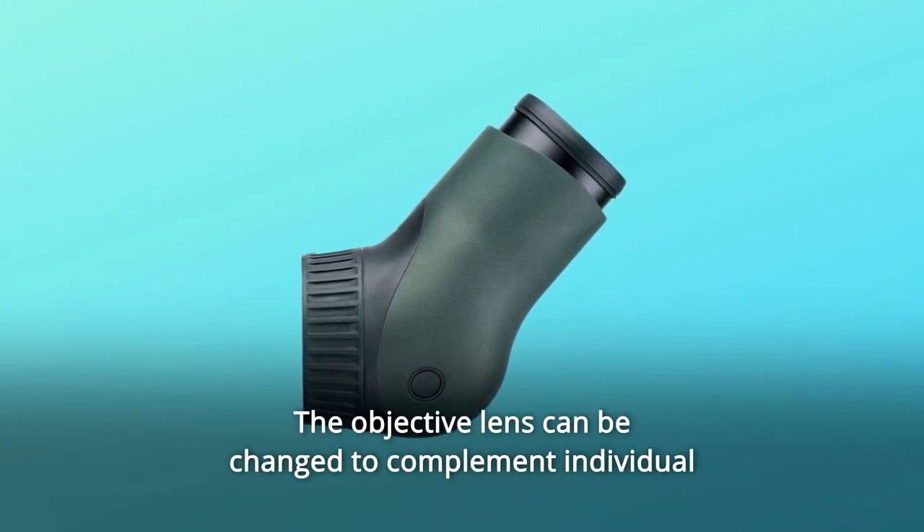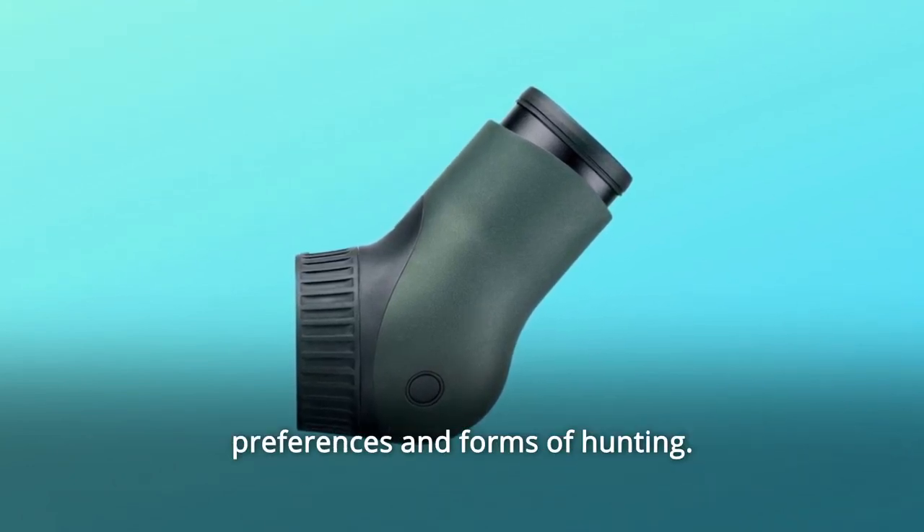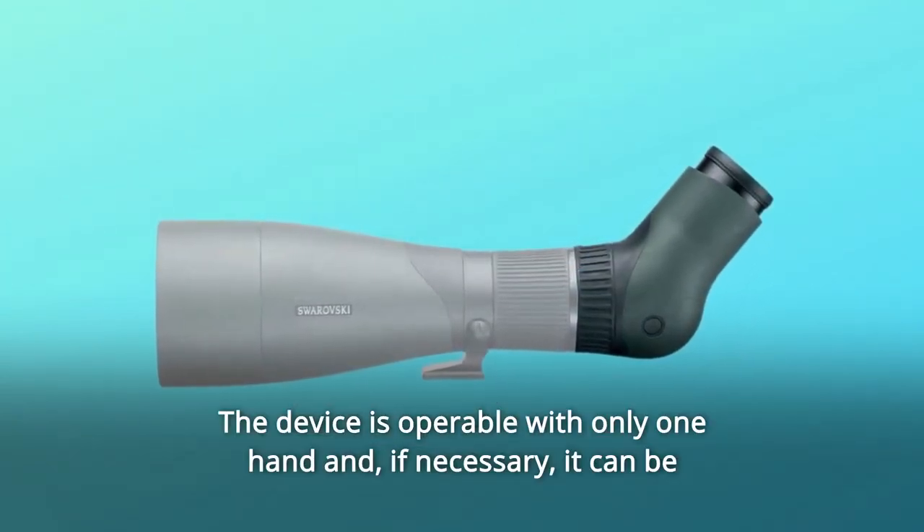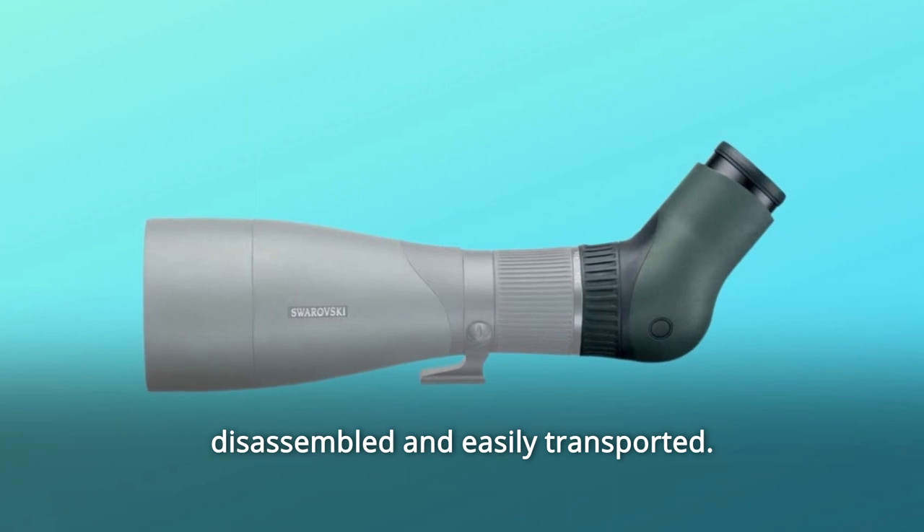The objective lens can be changed to complement individual preferences and forms of hunting. The device is operable with only one hand and, if necessary, it can be disassembled and easily transported.